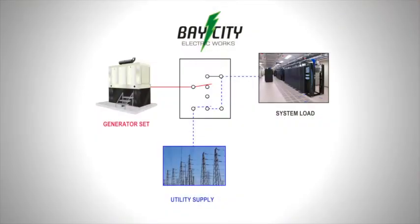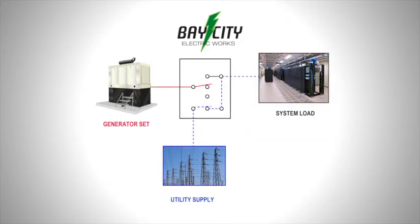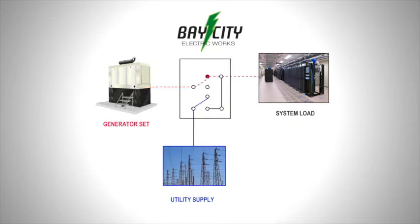As this animation shows, utility power normally flows through the ATS contactor that connects the utility to the load. In a power failure, the utility contactor is de-energized. The control panel senses utility failure and signals the generator to start.